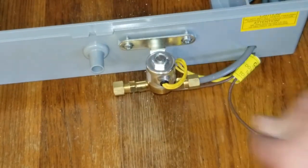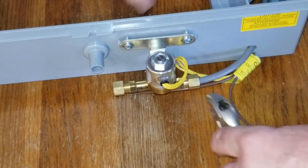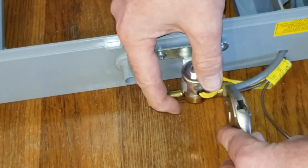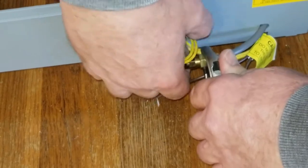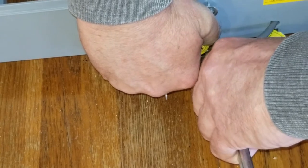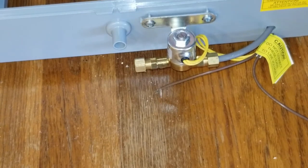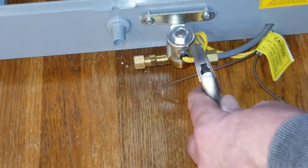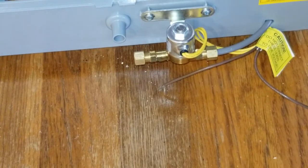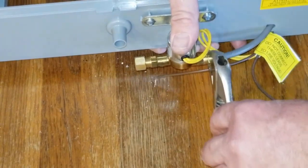Once you get it finger tight, take a wrench and tighten it down. It's just plastic — it doesn't have to be extremely tight, just snug it up, and then check it for leaks once you get it going. Brace your solenoid valve because you don't want to break the plastic frame — the screws are just in reinforced plastic. The torque of using the wrench could bust your humidifier frame where those screws are, so always brace your solenoid valve when you're tightening it.